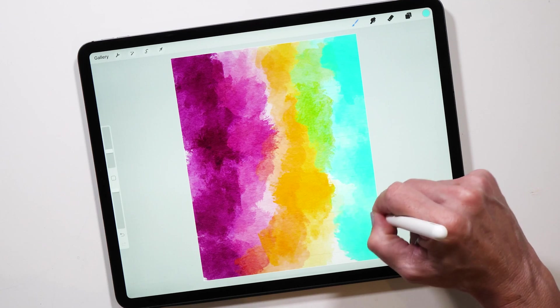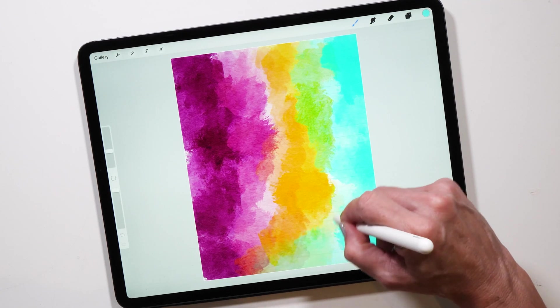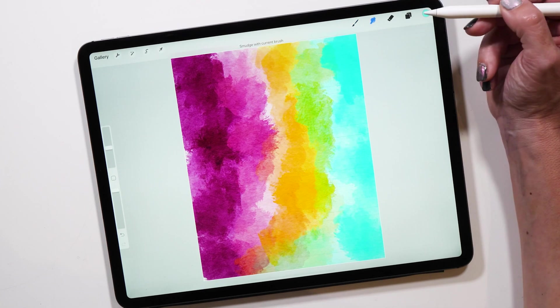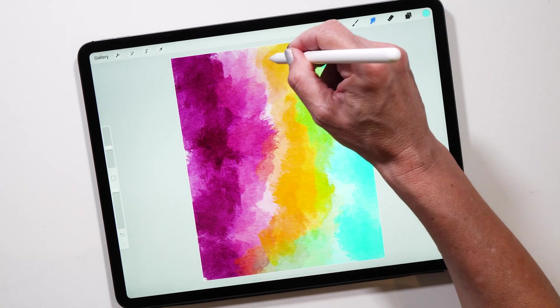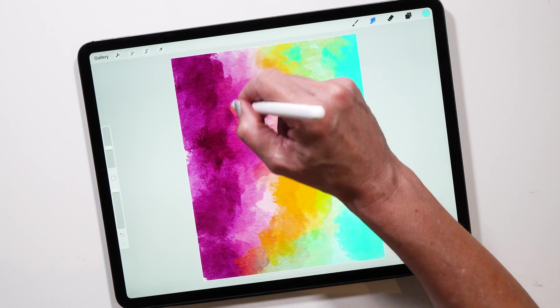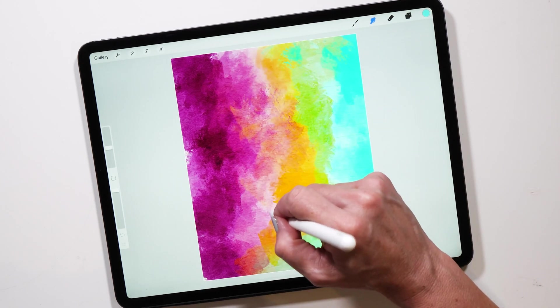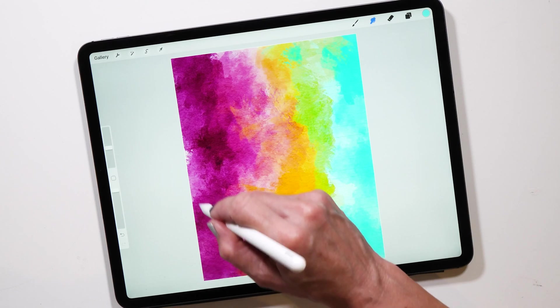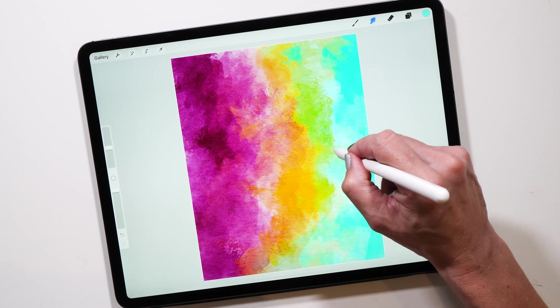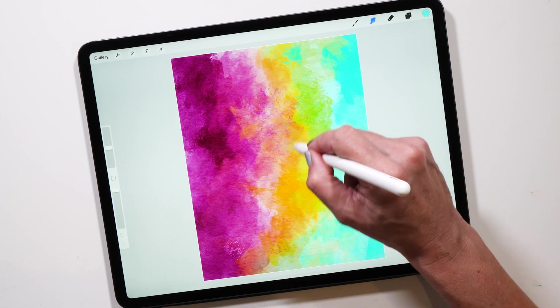Once you're finished, I'm going to show you another trick: switching to the smudging tool. You can switch to it by holding the smudging tool button, and it will select the exact same brush you used to paint. Now you can use it for smudging — look at the beautiful effect you can get by blending the colors together really nicely.